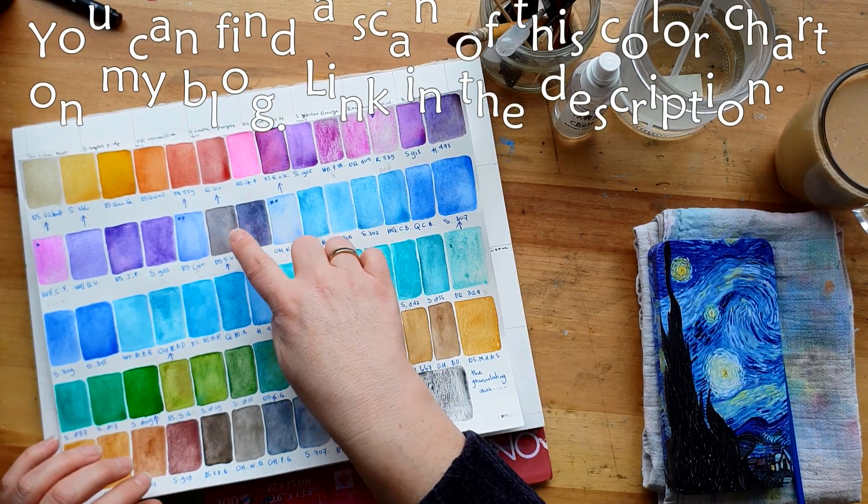This is a PG50 - it doesn't matter what brand you use it from, I've tried them all. This is Cobalt Teal, Cobalt Turquoise - called Turquoise Green by Sennelier, but they're all very much the same. There's a little difference between the ones I have, but they granulate nicely. In mixes they do sometimes become a little bit muddy.